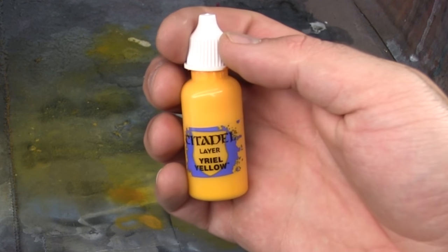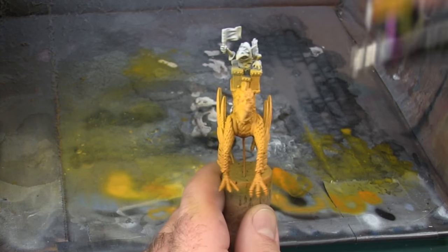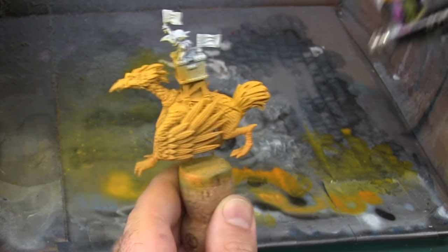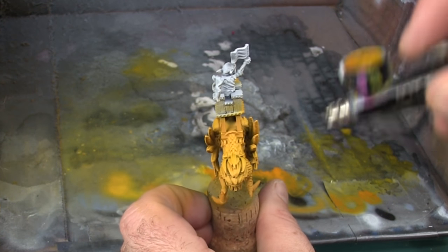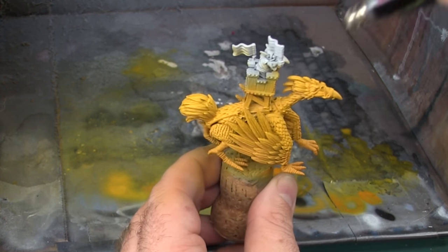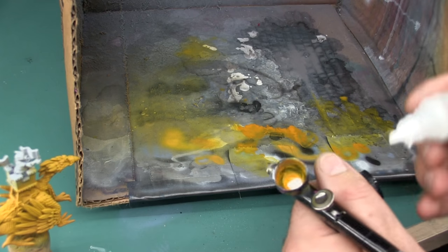Now I'm going to lighten up even further by using Uriel Yellow. I've pre-thinned this into an eyedropper bottle, so I don't need to thin it at the airbrush, but if you're using it straight from the paint pot you'll definitely want to thin it a little bit. Again, I'm repeating a zenithal process, working more from the top of the model and ignoring the sides. I'm finding this color doesn't quite go bright enough, so I'm going to add in a few more steps where I mix it with some white. I've still got quite a bit of the Uriel Yellow in my airbrush, so I'm going to add the white directly to the mixing cup.